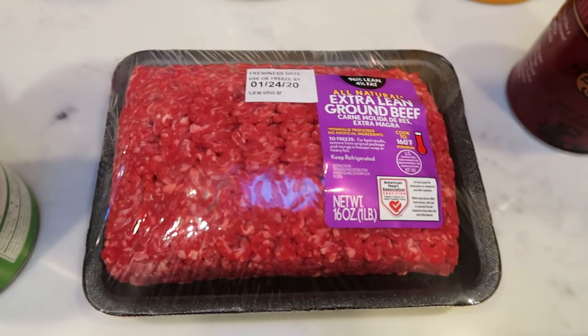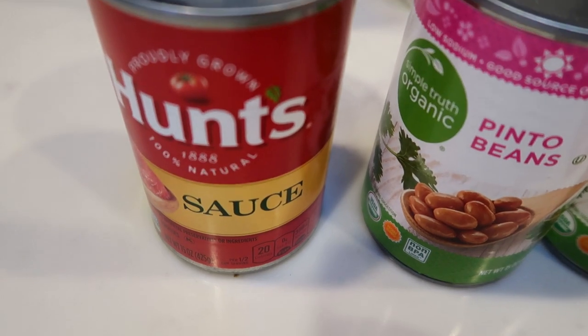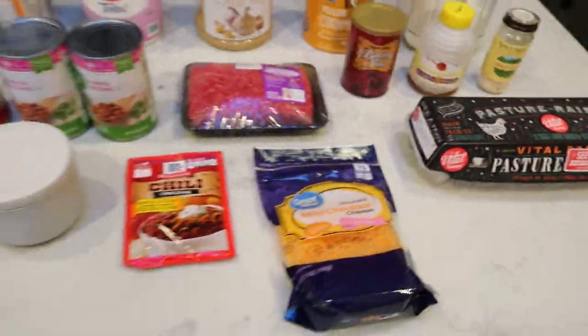You're also going to need some baking soda, one pound of 96/4 extra lean ground beef, two cans of pinto beans, a can of tomato sauce, some salt, some chili powder, fat-free cheese, and eggs. So let's get started on tonight's dinner.